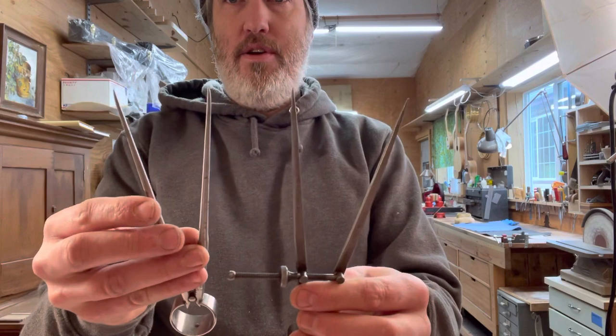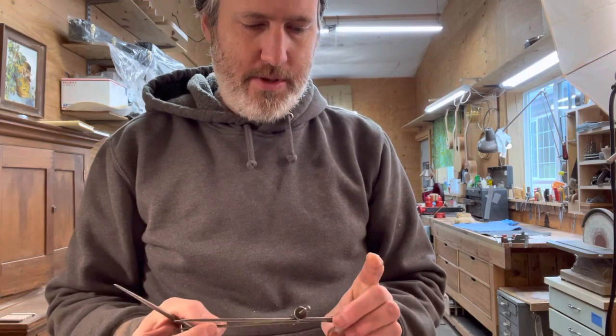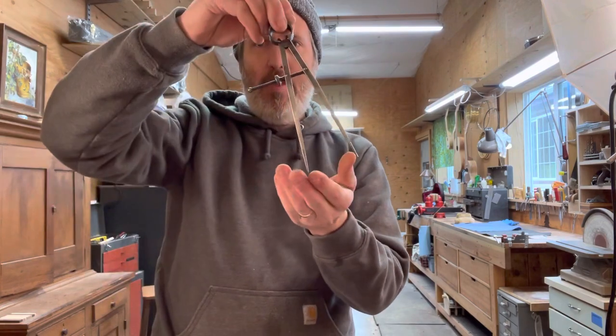It's called a divider. I have three different dividers here at this layout bench — they're all really old and really cool. It's basically like a compass that doesn't have a pencil on it, just points. Traditionally it's used for things like: if you want to drill holes around a banjo rim in an equidistant fashion, you make a line and say, okay, that's 16 inches and I want 12 holes — so you set about what you think the spacing should be and step out down the line one step at a time.